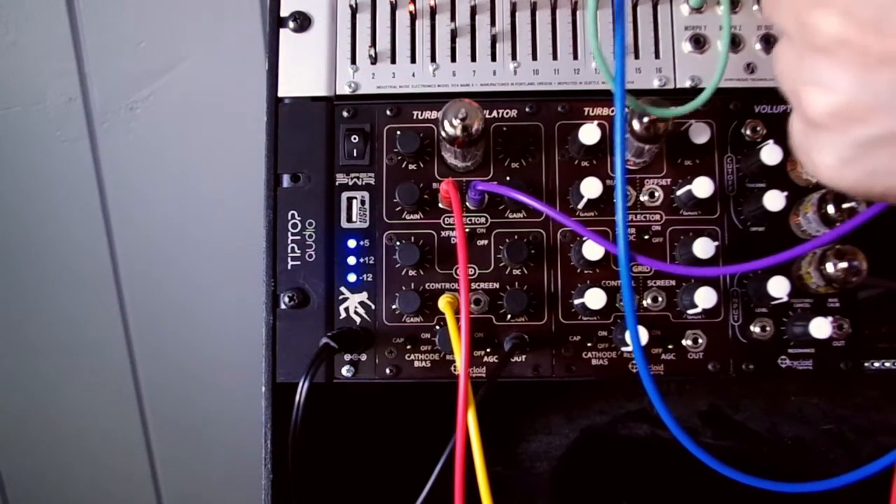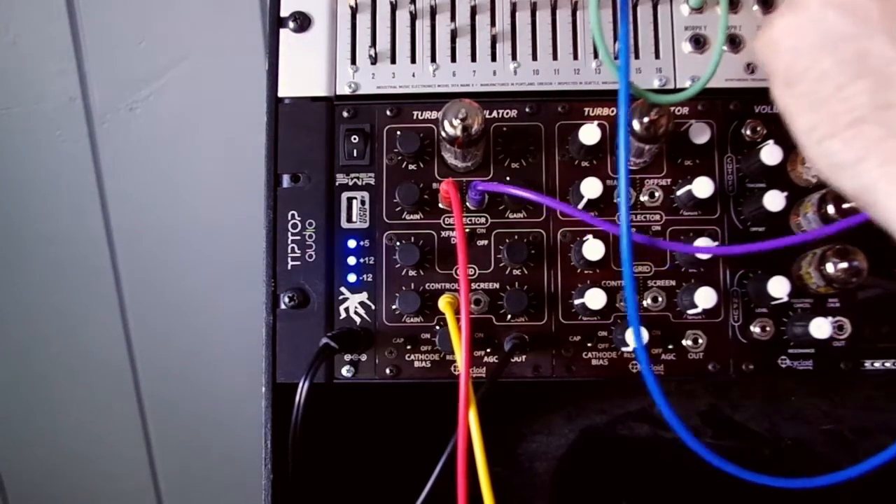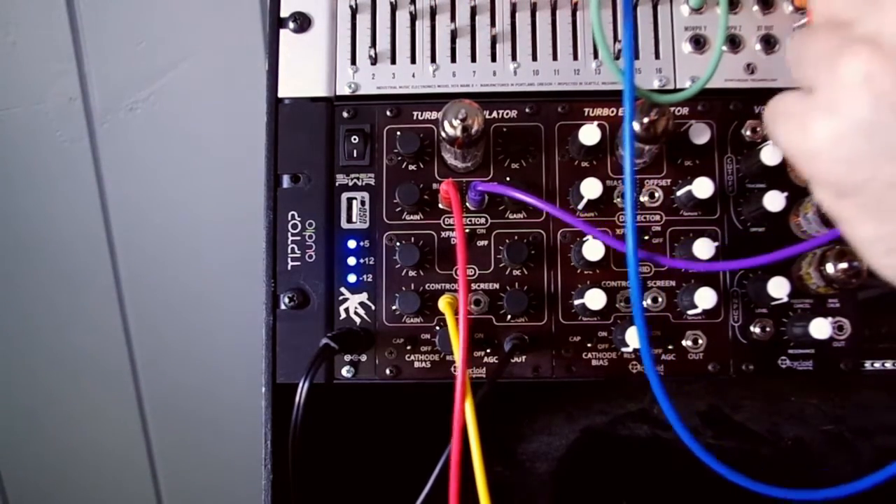Now I'm going to replace the triangle with the output from the morphing terrarium, which is going through a slow morph from an LFO.